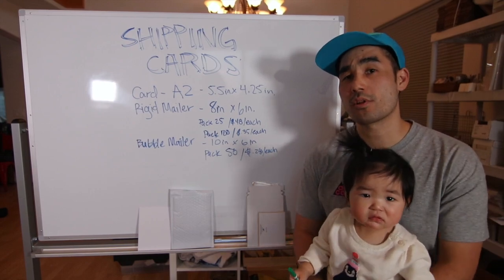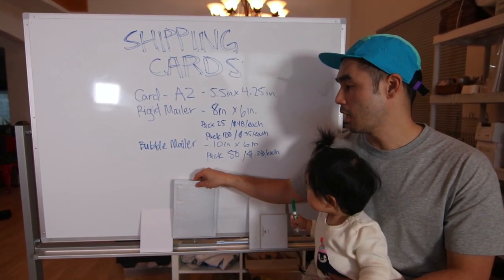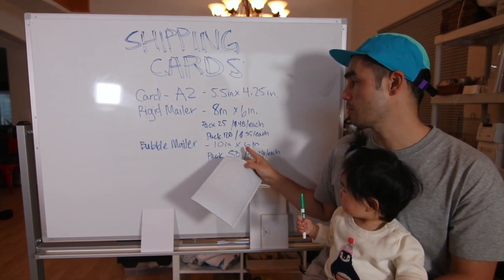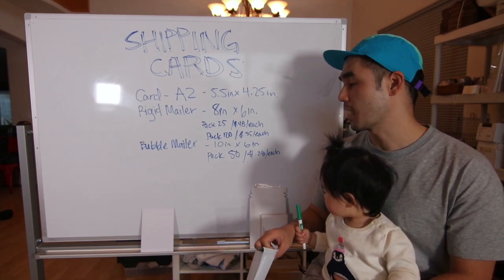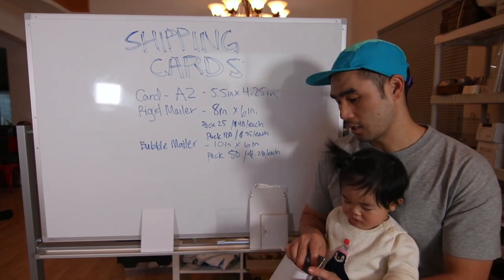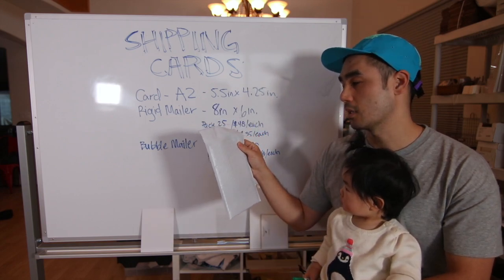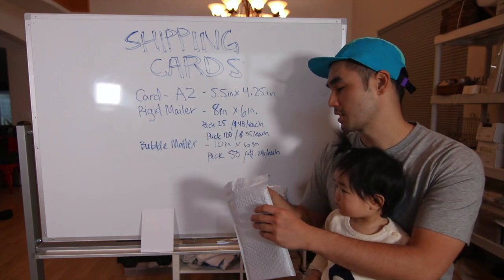For orders that are more than 5 cards — we recently got an order of like 15 cards — we use what we call a bubble mailer. The bubble mailer is 10x6 inches, and for a pack of 50 they break down to about 28 cents each. This is good because it expands a little bit more and allows more cards to be carried in it, still safely.